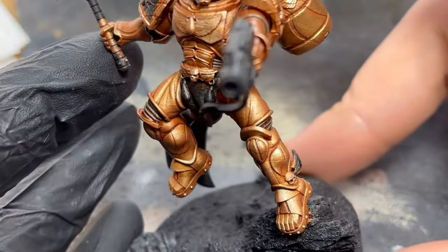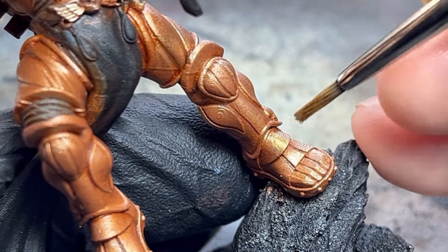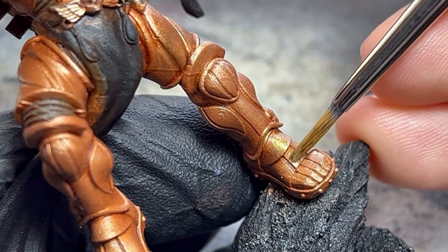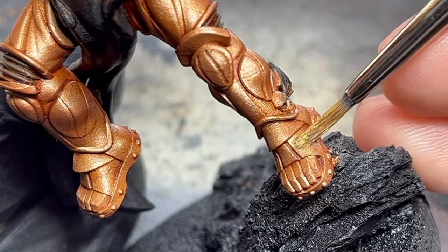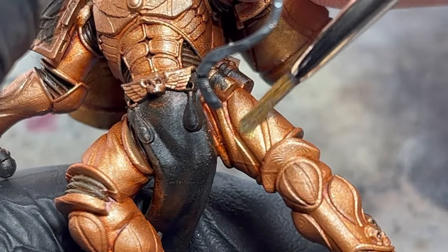With the shadows slightly defined, I moved on to layering gold over the raised details. Later I'll look for darker shadows with another wash, but for now I just focused on building up the gold color. Just like with the copper, two layers of paint were applied.